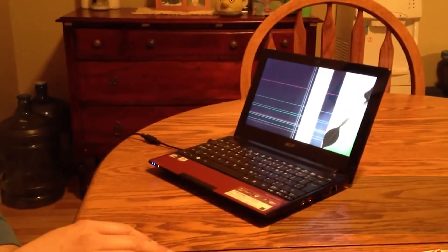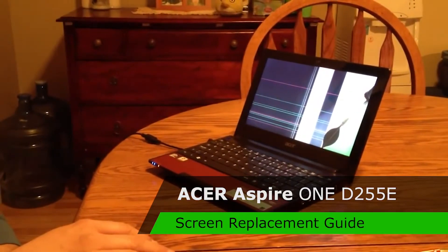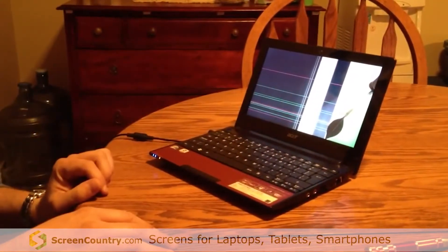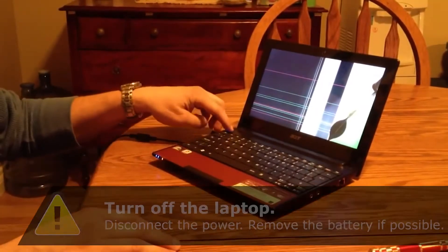This is my wife's Acer 1D255E netbook and as you can see the screen is not good. It needs to be replaced, so we're going to show you how to do that. First thing we need to power it off.